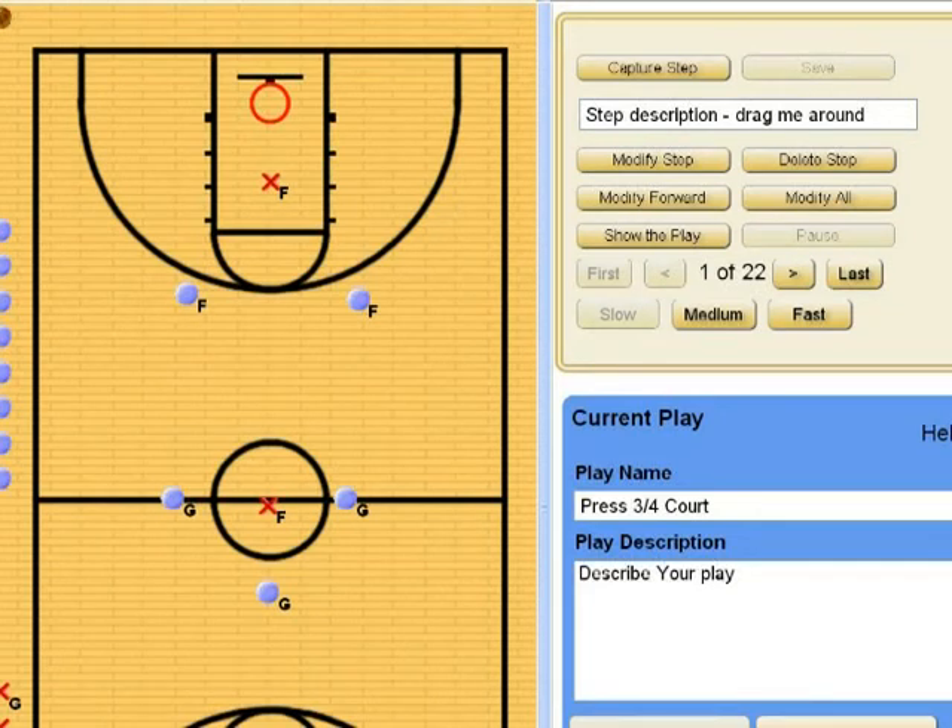This is our press. The other team is bringing the ball up from their side of the court and we are going to do a three-quarter court press. You'll see that we've got our guard and two other guards up just over the half line with our forwards back.